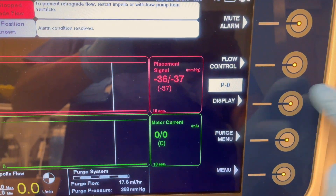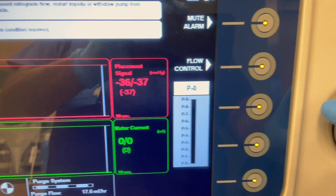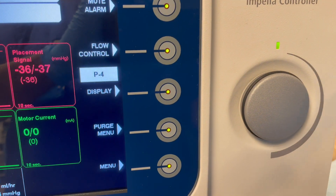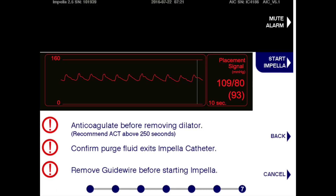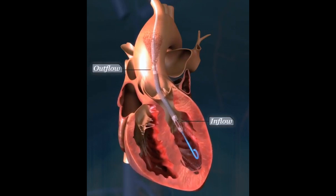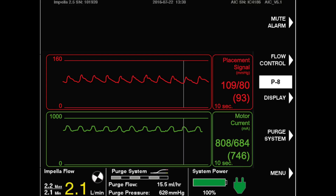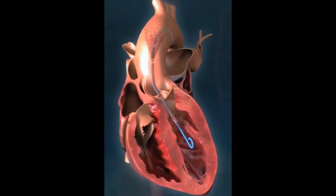Blood flow is controlled by P-range, from P0 to P8 maximum. Before starting the Impella, make sure that the ACT is more than 250 seconds, and reconfirm that the placement guide wire has been removed. Also reconfirm that the control display shows an IOTIC waveform and that the radiopaque marker band is located at the aortic valve.